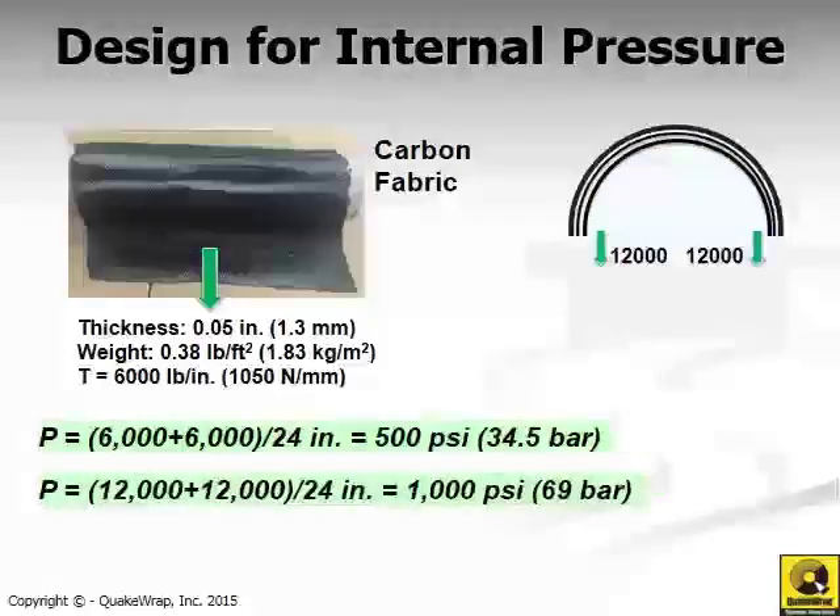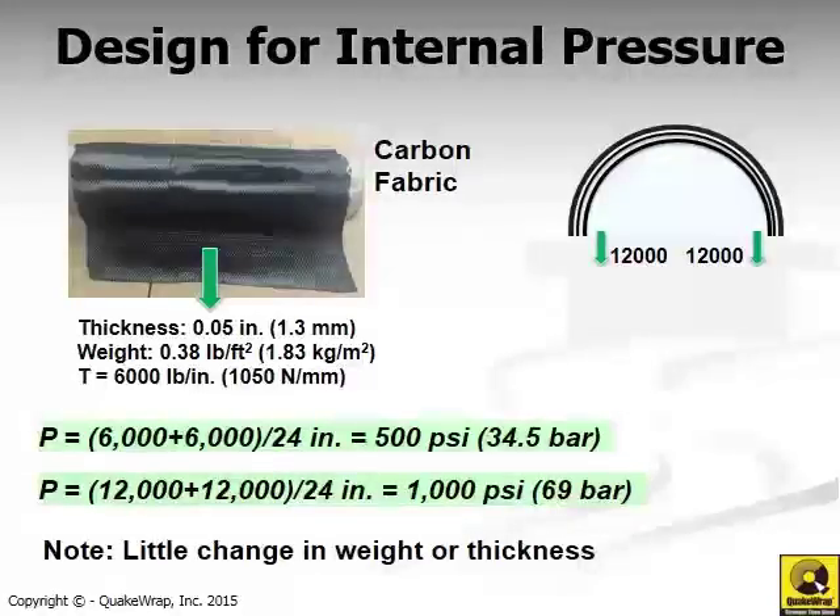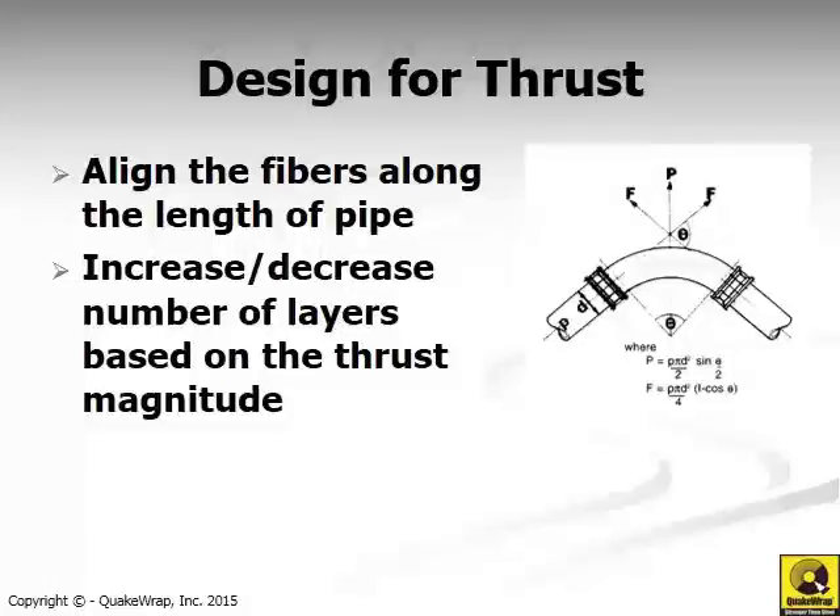If needed, we could add an additional layer of the same carbon fabric on top of the first layer. By doing so, we basically double the pressure rating from 500 psi to 1,000 psi. The thickness goes from 0.05 inch to only 0.1 inch, so these types of repairs have very minimal impact on the flow capacity of the pipe. The same concept can be used for designing or retrofitting a pipe for thrust or other loads along the axis of the pipe, by orienting the fibers in the fabric to align with the pipe axis.